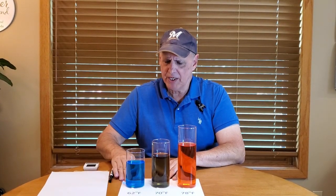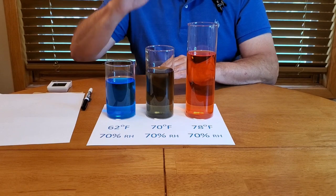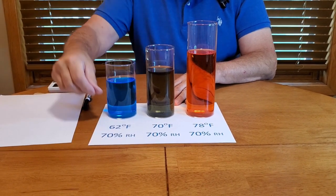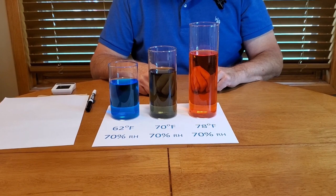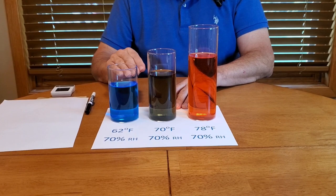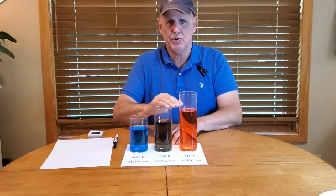What I have here is a little demonstration with three glasses, because what this is demonstrating is that the warmer air gets, the more humidity it has the capability of holding. We start out with our smaller glass at 62 degrees Fahrenheit, our middle one is 70 degrees Fahrenheit, and our big one is 78 degrees Fahrenheit. Each of these glasses is filled to 70 percent.